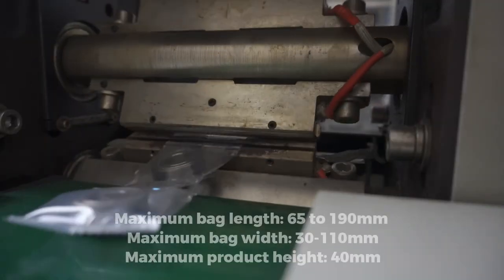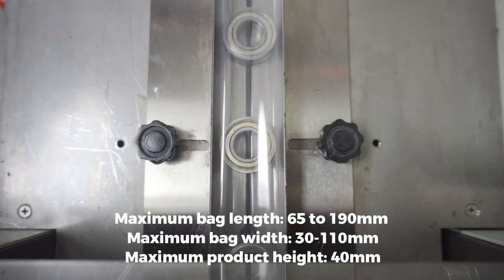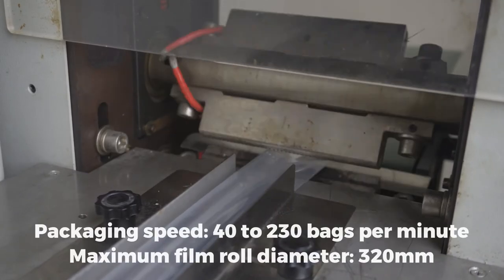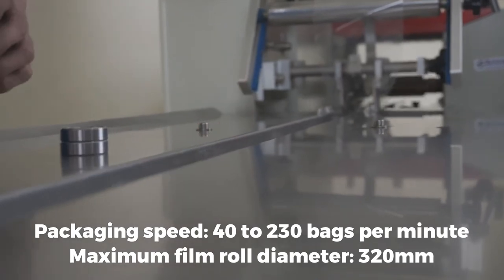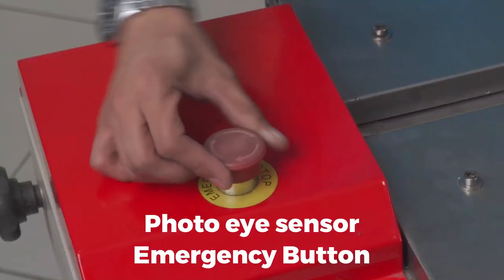This model can wrap bags up to 65 to 190 mm in length and products up to 30 to 110 mm in width, with a product height of up to 40 mm. Its packaging speed is 40 to 230 bags per minute using a maximum film diameter of 320 mm. It includes a photo eye sensor to activate the eye mark of the plastic and an emergency button.